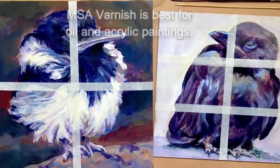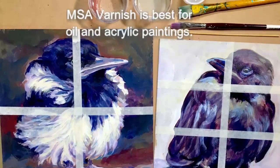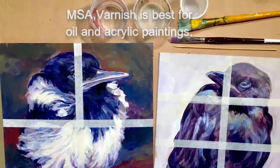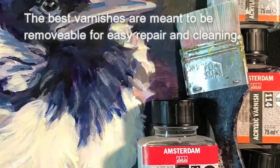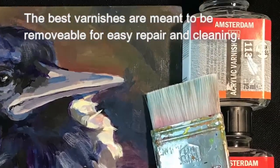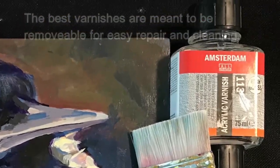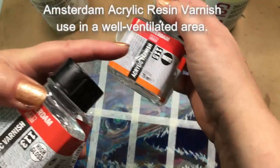It can be so discouraging, but let's share some secrets for how to make this much more fun and successful. Whether you paint in oil or acrylic, MSA varnish is the best. Mineral solvent acrylic varnish requires a solvent to thin it, but it will be the most easily removed should you need to remove the varnish later. Amsterdam varnish comes in high gloss, gloss, satin, and matte.